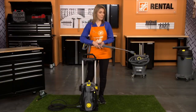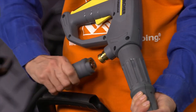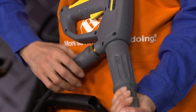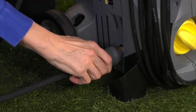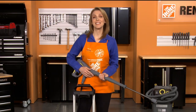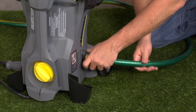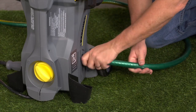To get started, make sure the nozzle is installed at the end of the spray wand. Next, attach the high-pressure hose to the spray gun and pressure washer connections, then hand tighten. It only takes a 360-degree turn to tighten these connections. Connect the pressure washer to a garden hose and turn on the water.